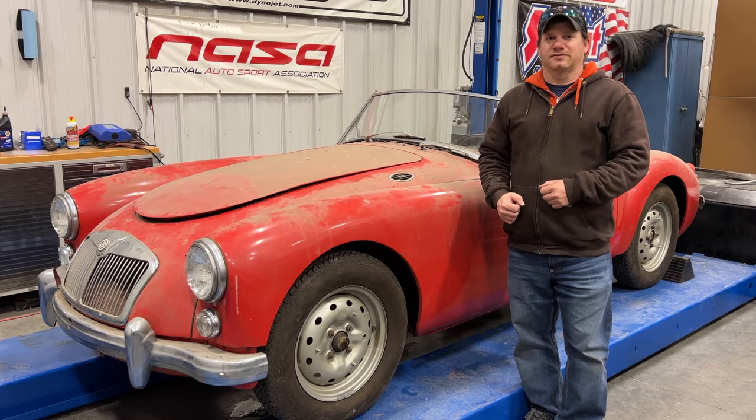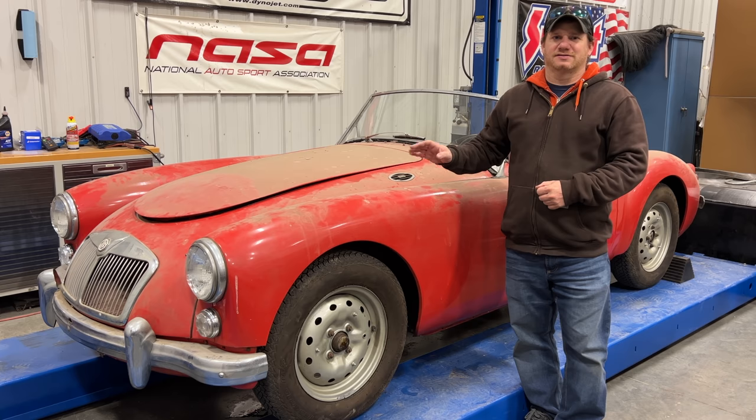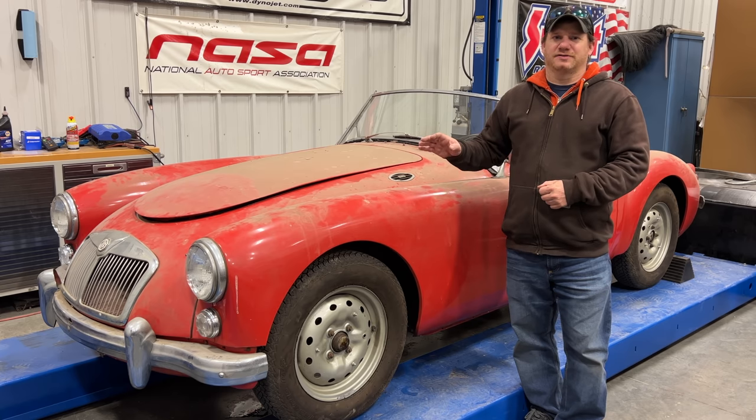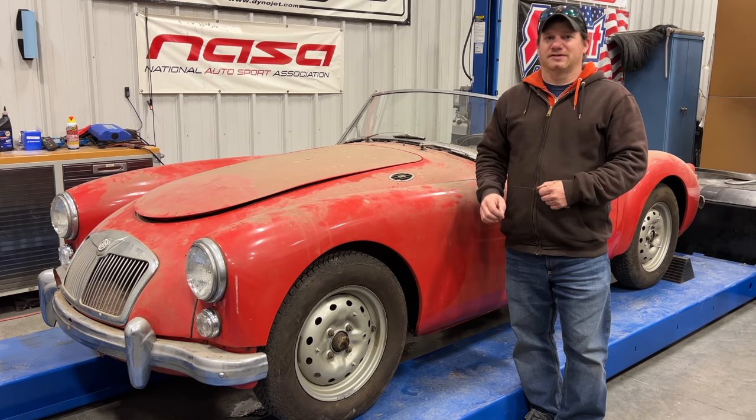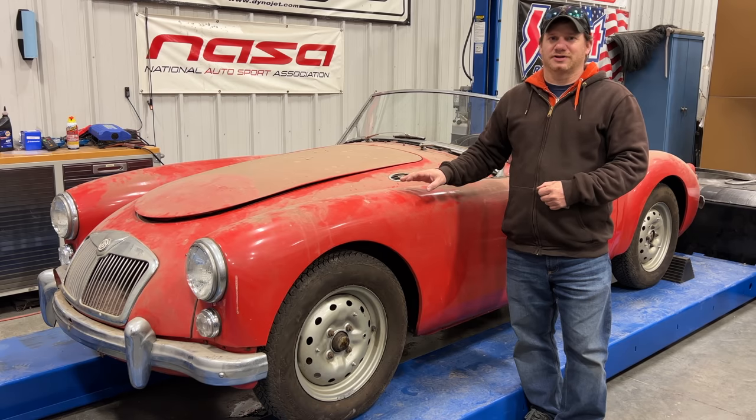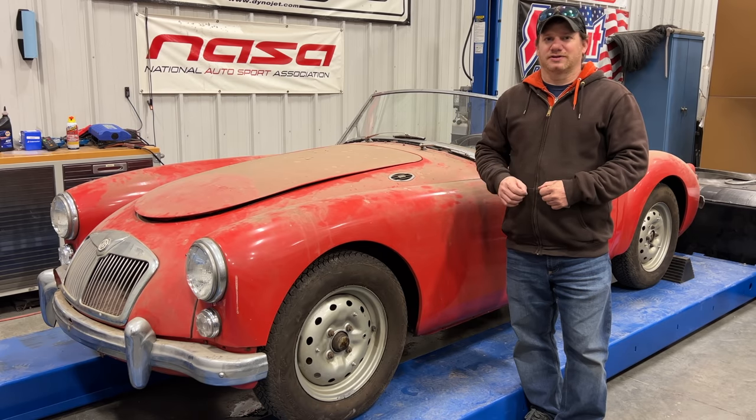I'm Steve for This Week with Cars and according to your comments, today is a day that you have all been waiting for. Today I'm finally going to clean off the MGA. It runs and drives now so it'll be easy to move it out. It is winter here right now so it will be pretty cold while I'm out there power washing the car, but we'll get it all cleaned up and take a look at what it looks like.